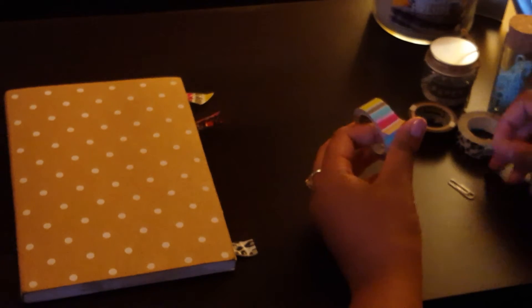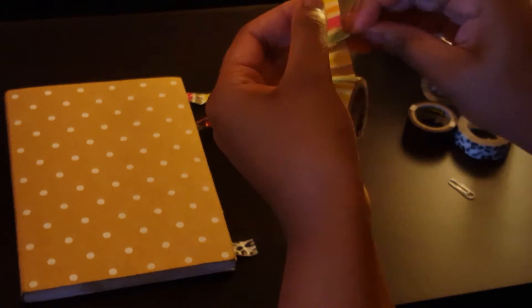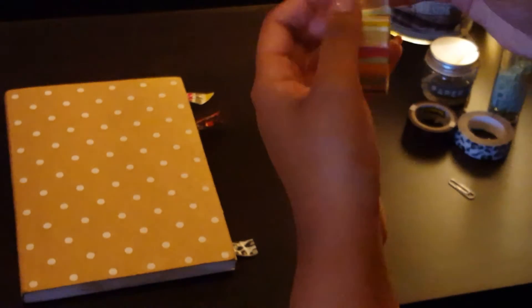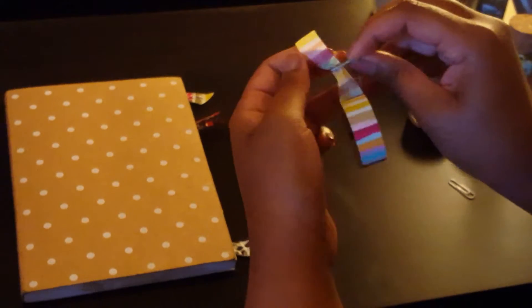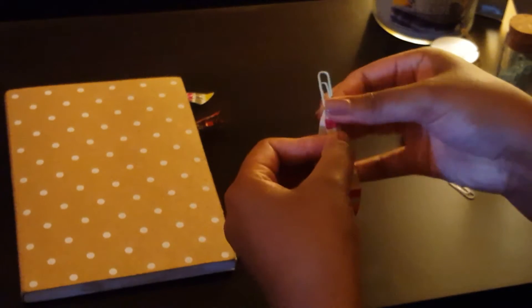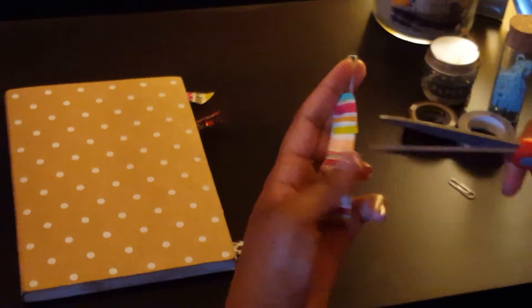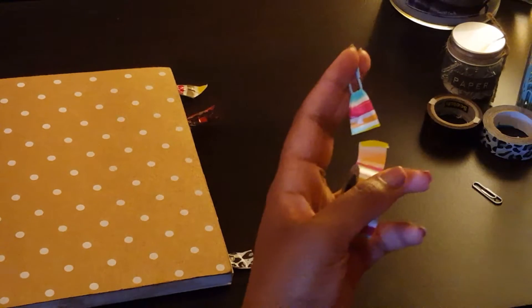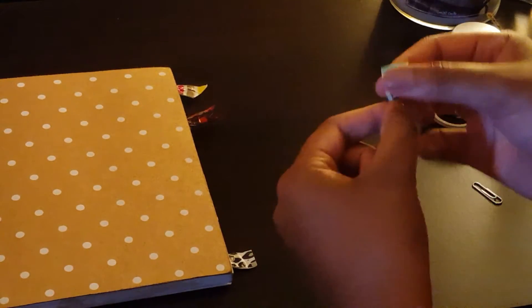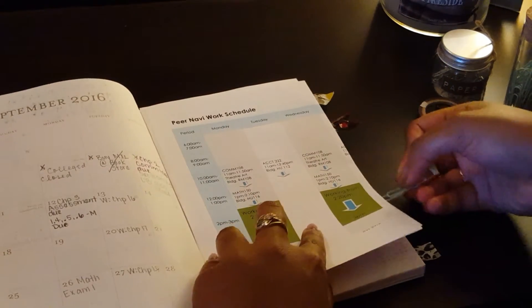Okay guys, let's get started. I'm going to choose this type of patterned washi tape and a light blue paper clip. What you do is loop it through the hole and bring it up a little bit — about halfway. Then you fold it, turn it a little bit over, close it down, and make sure both sides are the same. Snip off the excess and that's how you do a bookmark — now you'll never get lost!